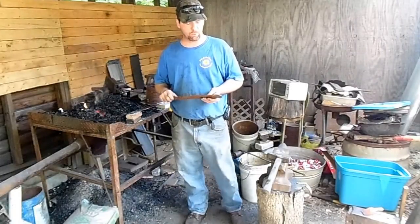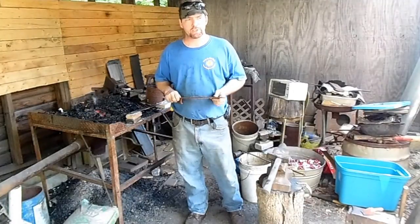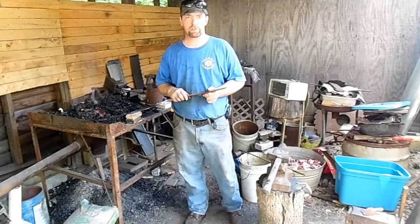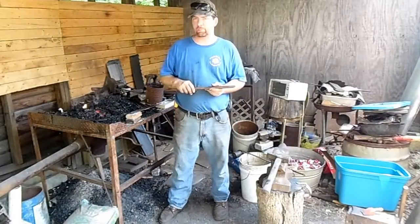Hi, welcome back to the Icthian Forge. I'm Eric. I'm going to start on a new project here. I've been working on my dagger project - you can find that in another series of videos I'm doing. But it's time to lay that one aside for a little bit while I get parts ready for it.